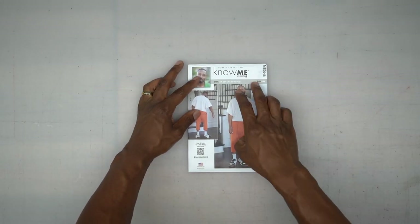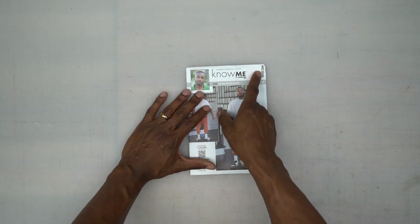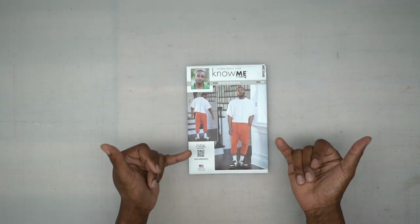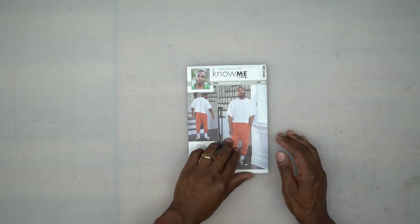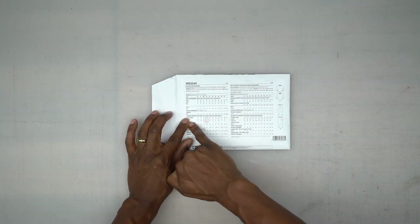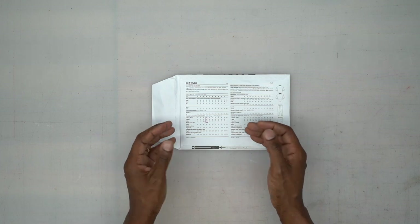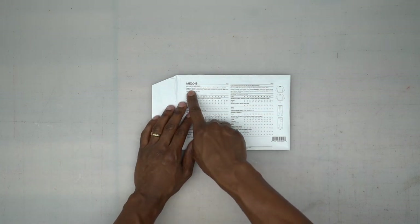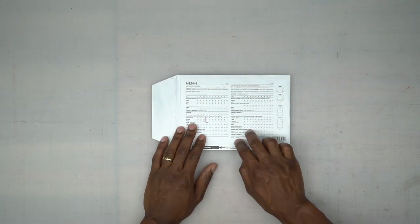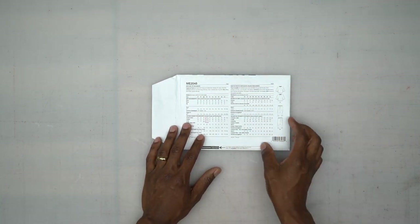We're using my latest pattern design with Nomi Patterns, ME2048, View B — the drop crotch sweatpants. On the back of the pattern, look at your sizes and pay attention to finished garment measurements for a more accurate fit, then check fabric suggestions and notions at the top. For this particular pattern, we will be using one-inch elastic.